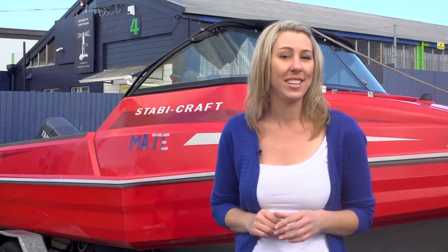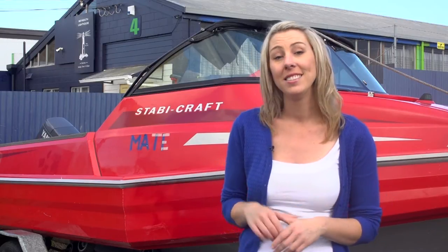Hi, I'm Nikki from ADOS Addicted to Fishing. The CRC series is a really simple guide on how to use a wide range of different products. Today I'm going to share with you how to get rid of rust on your trailer.